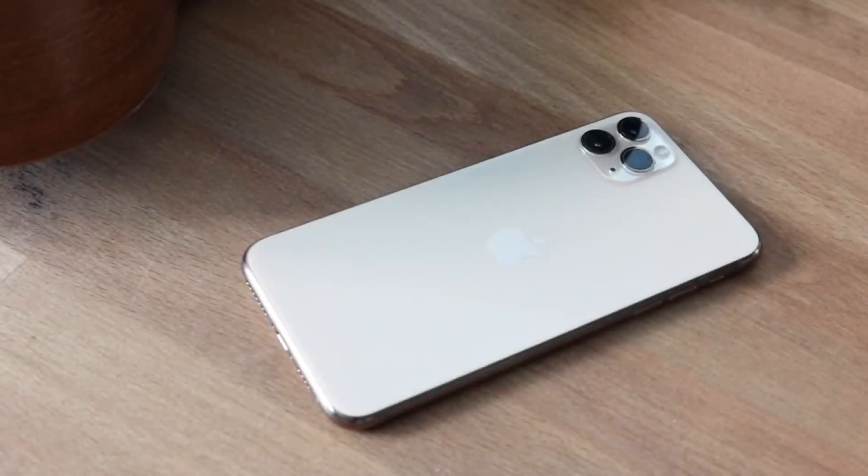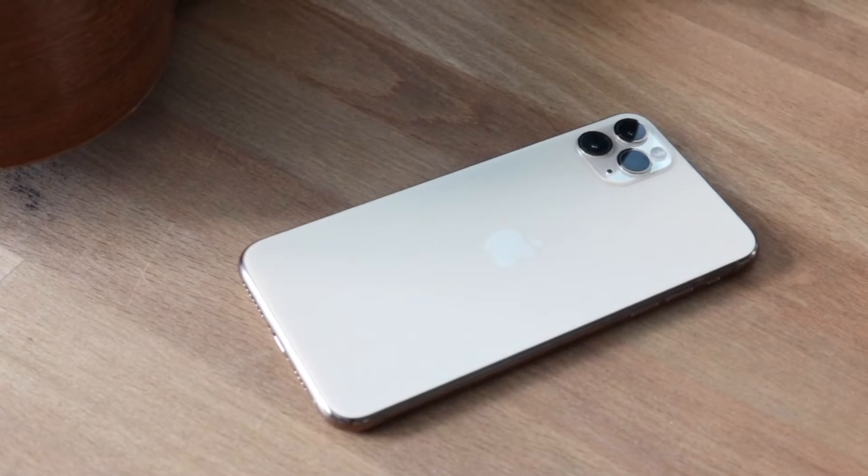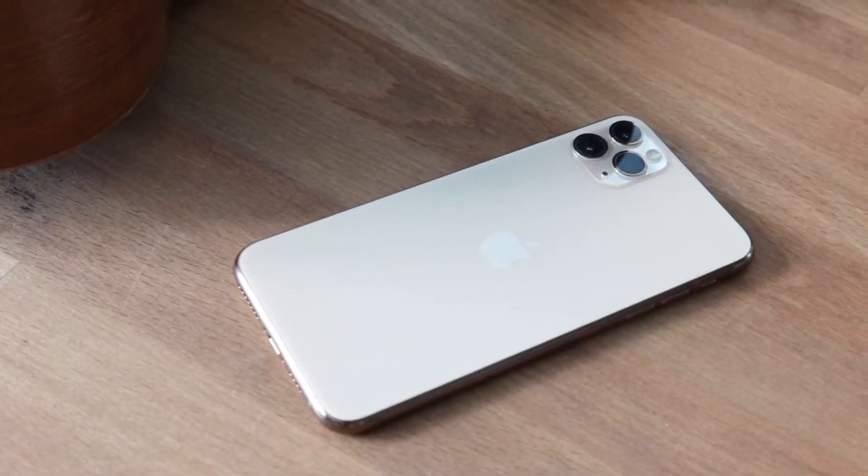Welcome back everyone. A ton of people are always in this specific situation, so I'll go ahead and break down how to remove your passcode from your iPhone in case you forgot it. It happens all the time.